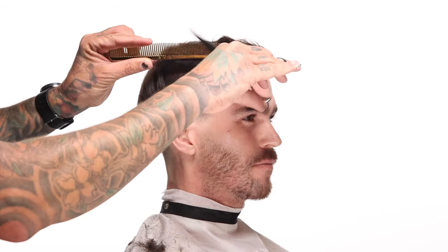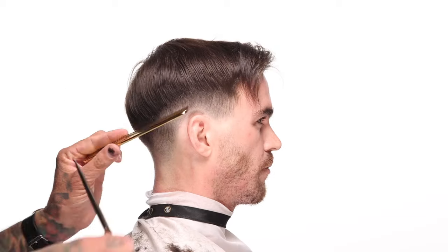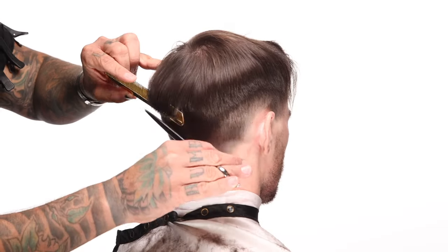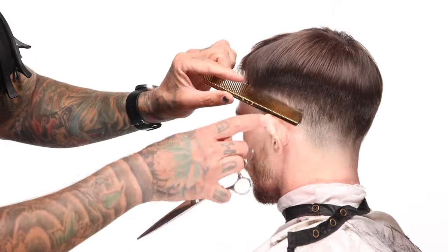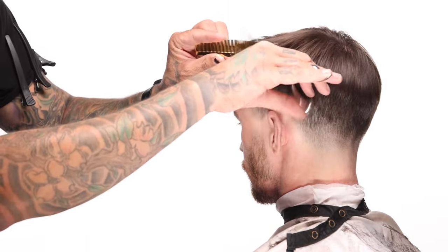As I scissor over comb these corners, I don't want to remove the weight — I want to leave it a little bit bulky. If you comb this straight down it is a bowl haircut, but he's probably not going to wear it combed straight down. The reason I want to leave that weight and blend into it instead of removing it is that this hair is going to move in the finished style. Once we put product in it and push it around, you'll see why we left it longer there.